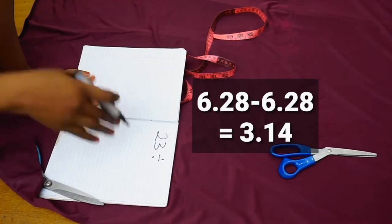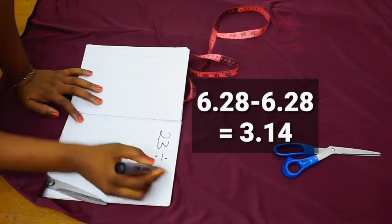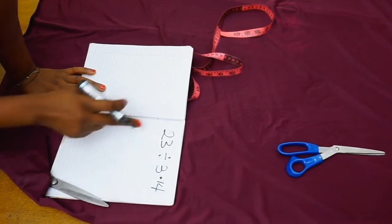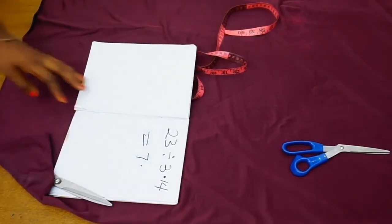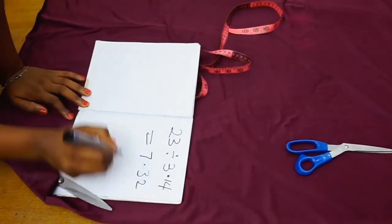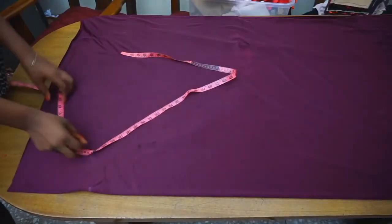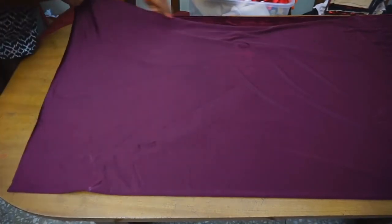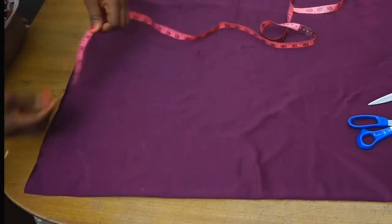Remember that 6.28 is the formula for getting a full circle flair, which comprises both the front and the back — if you have seen the circle flair tutorial you would understand this. I will also put the link below so you can check that out. Once 23 is divided by 3.14 I get 7.32, which I approximate to 7.5 inches. I have folded my fabric just like I showed you with the illustration paper, and on this edge I am going to be taking that 7.5 inches for my knee circumference.